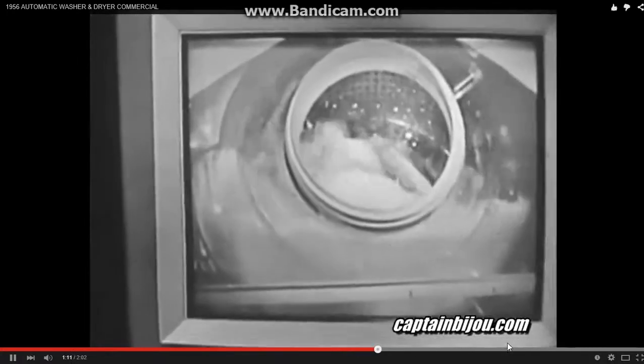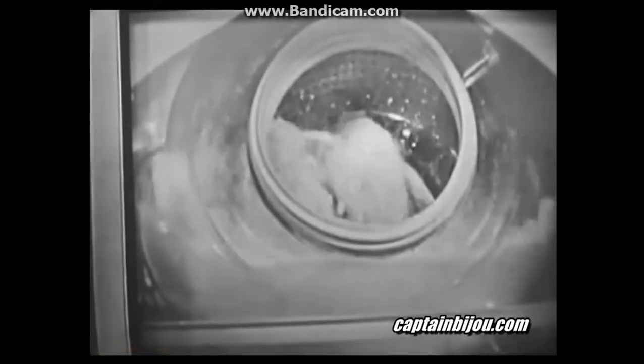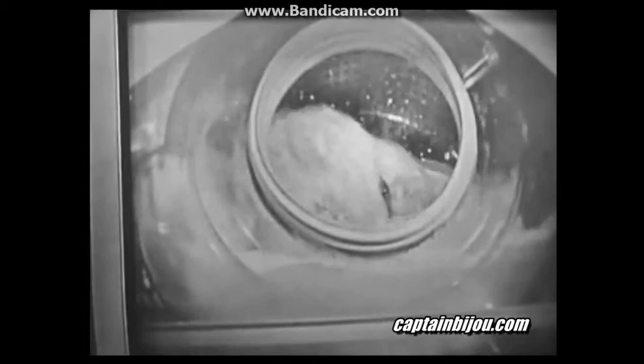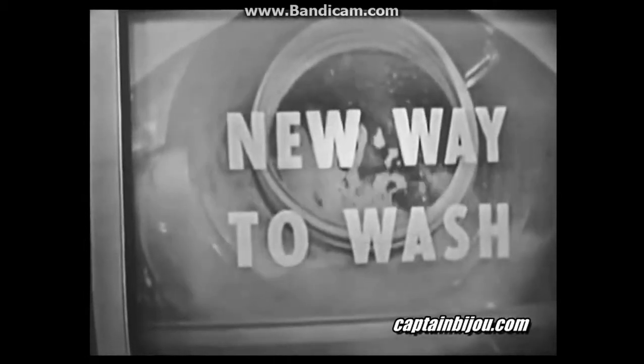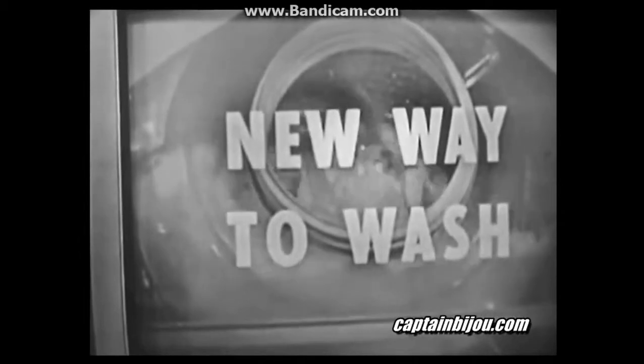And now here it is — the new way to wash in action. Watch in slow motion how your clothes are flushed through sudsy water, lifted and turned 50 times a minute. This is complete agitation — all your clothes are washed all the time. And thanks to those smooth fins, your clothes never take a beating.